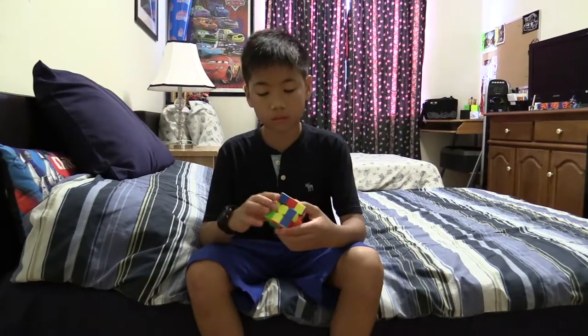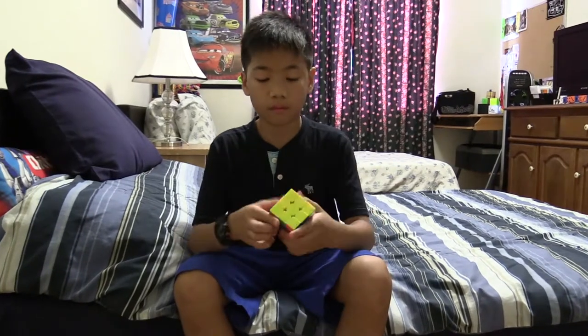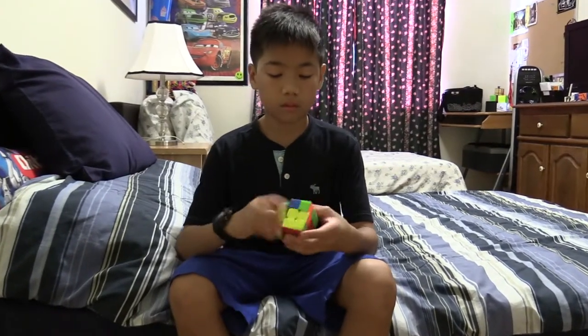My friends showed me the cube and I instantly got into it. I bought my own cube and played around with it, and I learned how to solve it by watching tutorials.